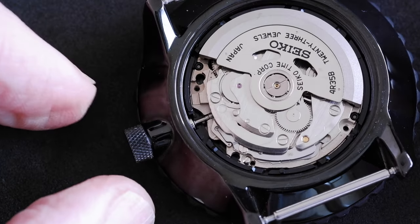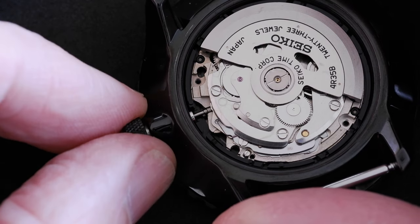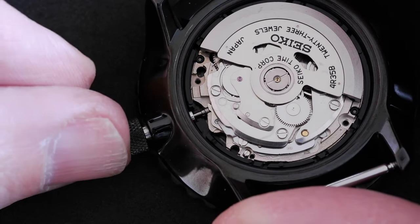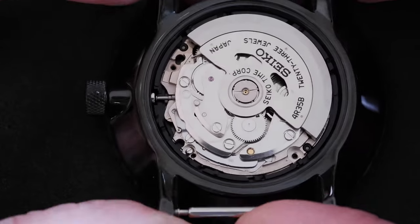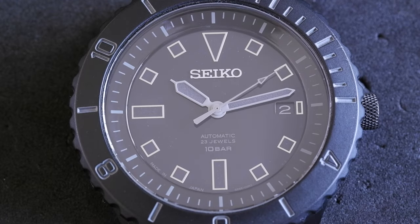Good. Let's just check by pulling it out to the first click, second click. Yep, that's good. How to remove the stem and replace it on a Seiko 4R35 or NH35 movement.